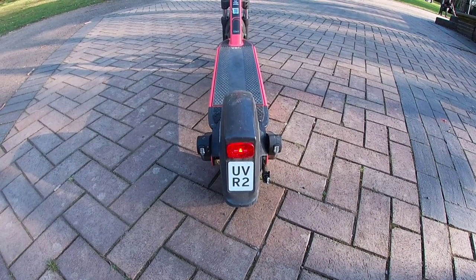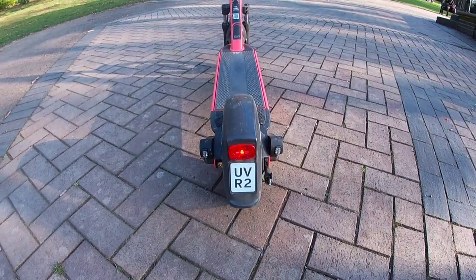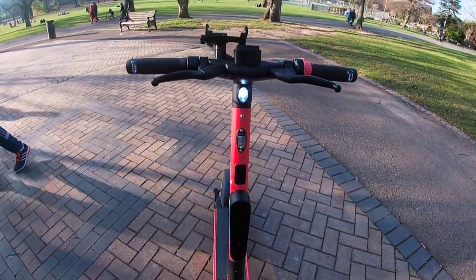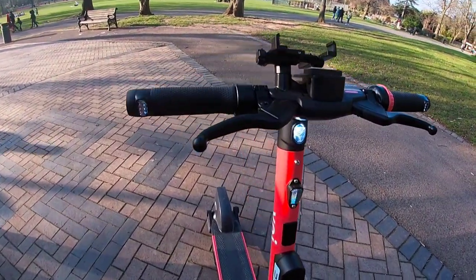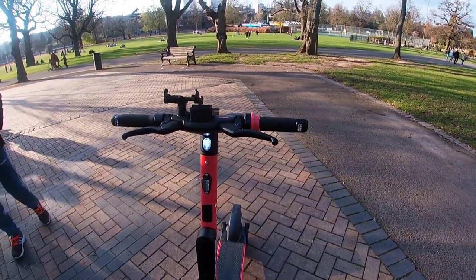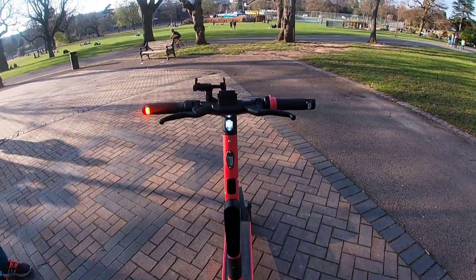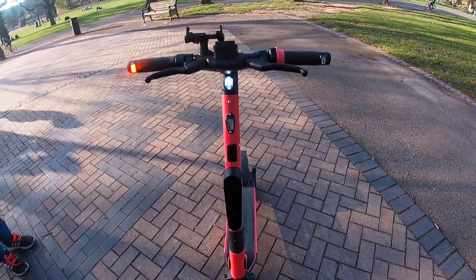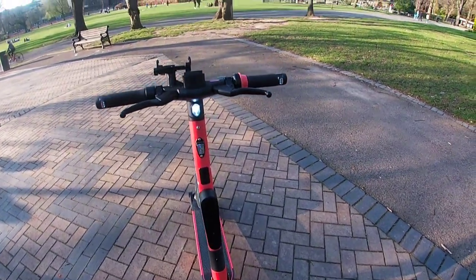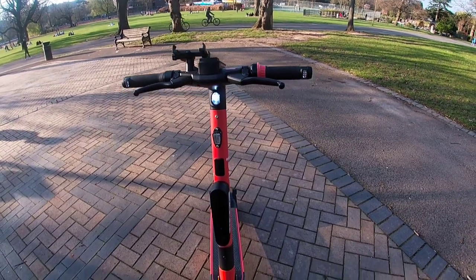It's got a number plate as well, just like mopeds and other vehicles. So that's a really good feature of it. It's got a light at the back as well, and it's also got a light at the front, so if you're riding at night that's really good. It's got indicators as well — you press the indicator button on the left or the right. It's got indicators on both sides, so when you're riding on the road you can let people know what direction you're going in. That's a really good feature. Another good feature is it's obviously got brakes — front brakes and back brake — because those are essential when you're stopping.